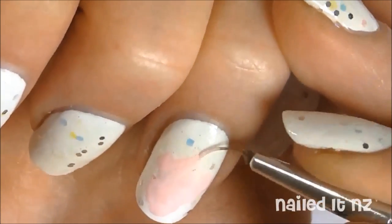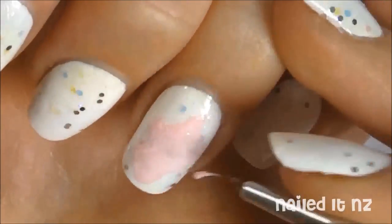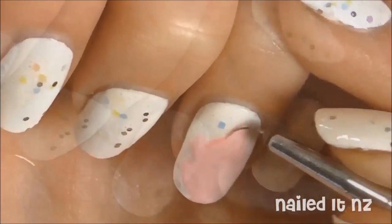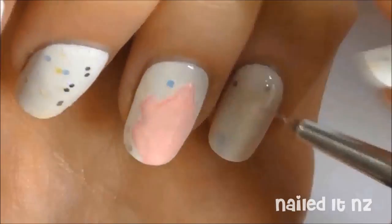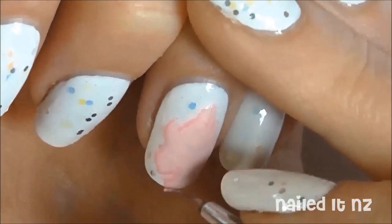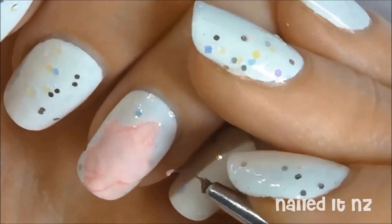I'm not doing the hair at this stage, just the face. Now with a slightly darker pink I'm going to outline the pony and show off more of her features. She looks kind of like a pig right now.